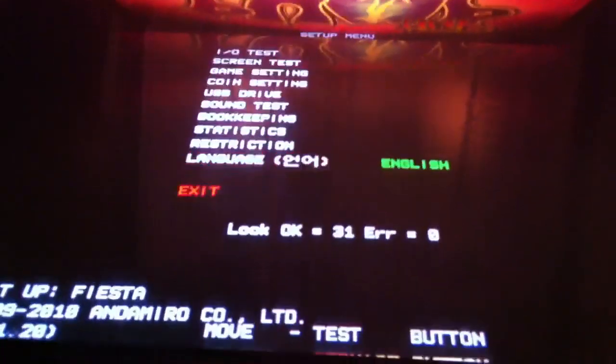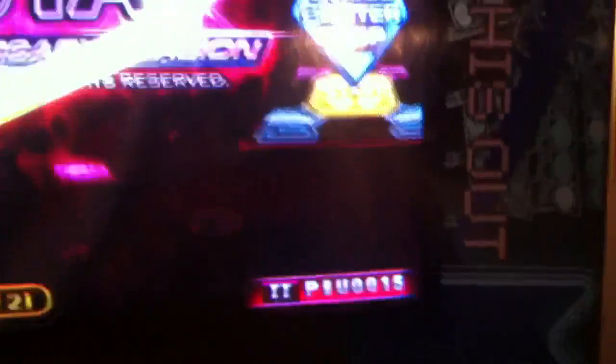Once you're done with that, you hit Exit. You scroll back down to Exit again and the game restarts. Since the USB is still in the second slot right there, it registers the USB as the Second Player USB. And that's how you set up a USB drive.